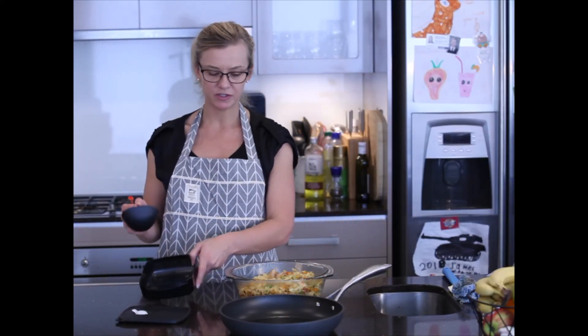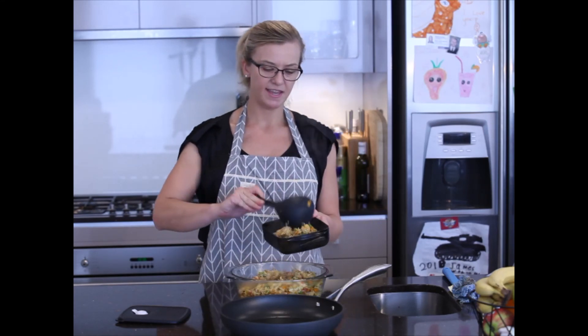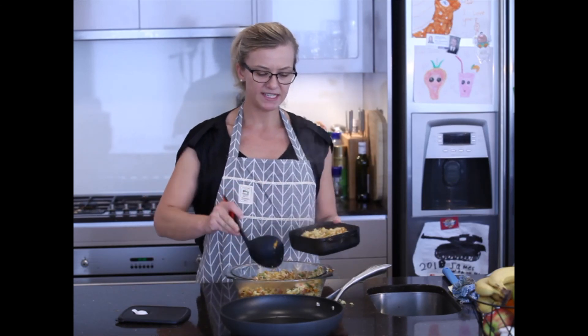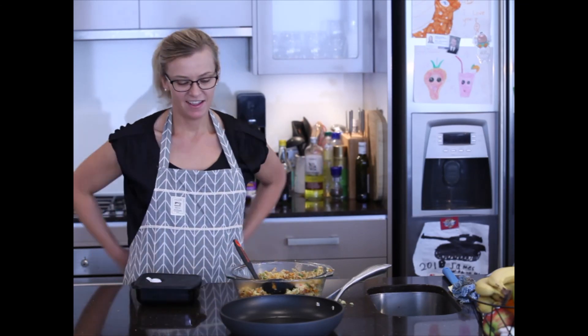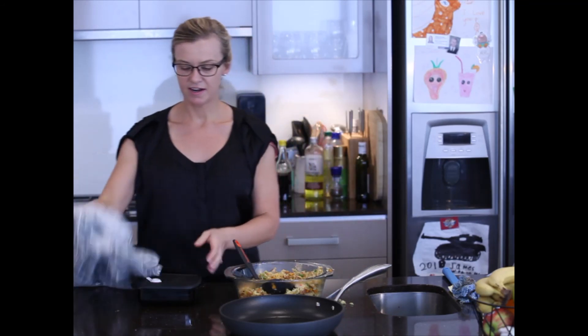I'm off to work soon, so I'm going to place tonight's dinner into my heat-and-serve Tupperware container, ready to pop in the microwave when I'm ready to eat dinner at work tonight.